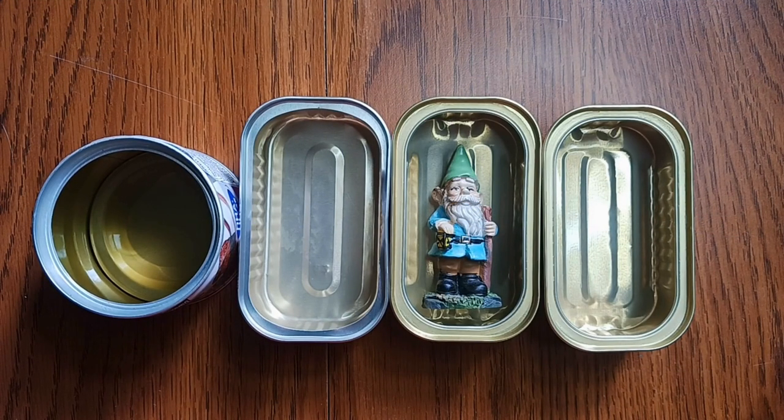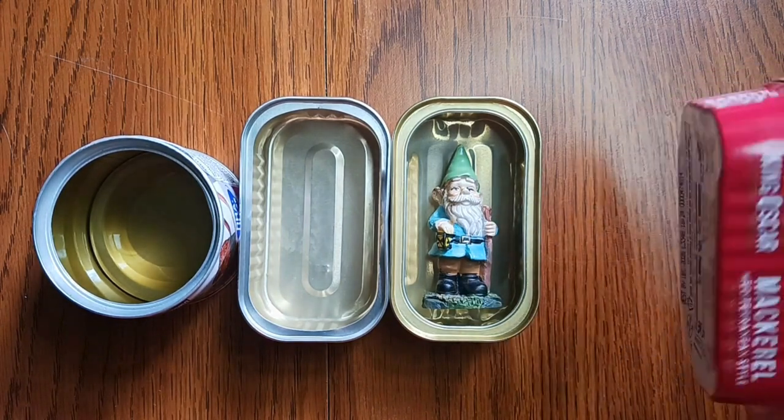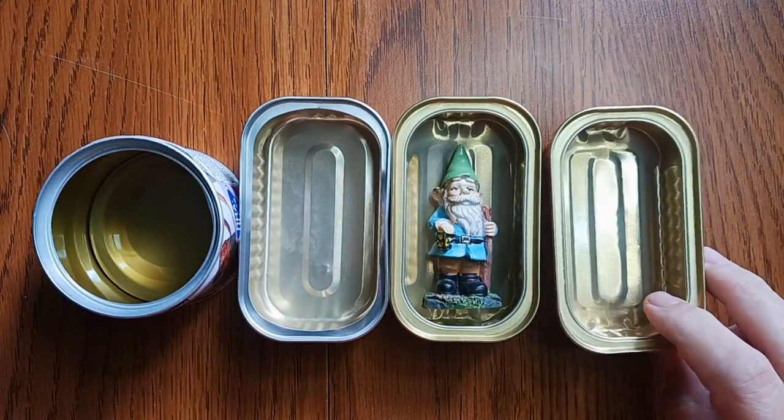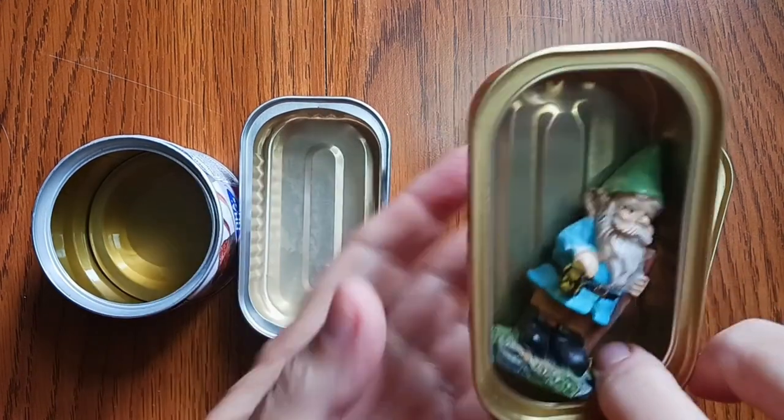You know how you get ideas about things? Well, this is an idea I got from looking on Instagram. I have an Instagram mail artist friend who lives in Columbus — her name is Kathy Merle Bennett — and she made some beautiful dioramas using little cans this size. The ones she used were sardine cans, and I thought, I want to do that. So I've been saving some cans.